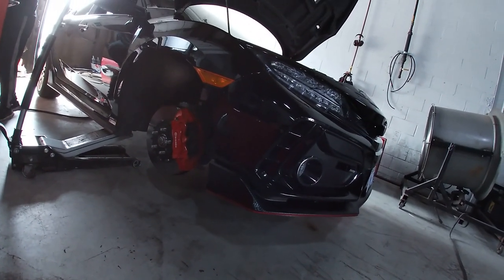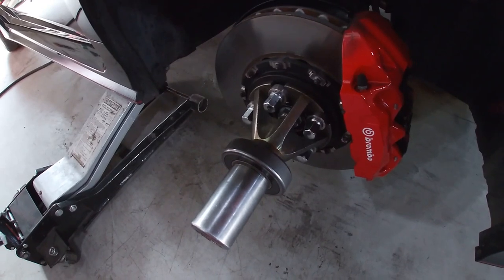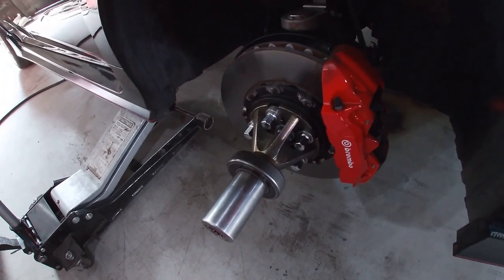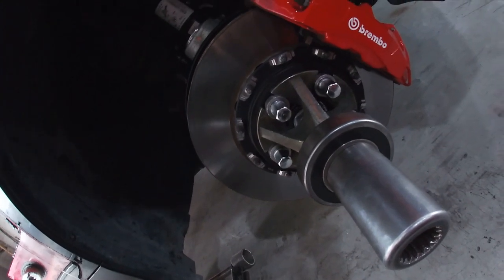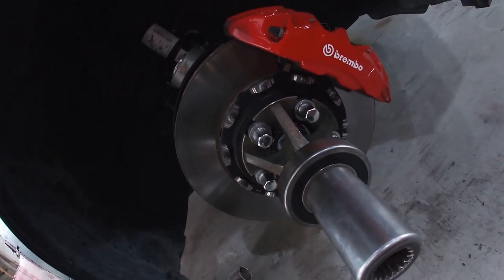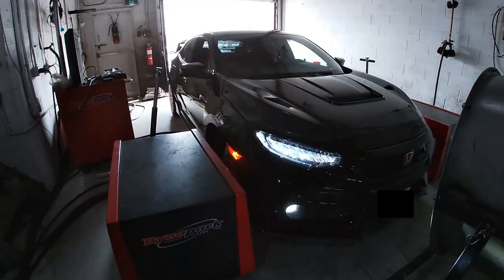Here at Nexmod, we're using the Dynopak instead of a Dynojet. The only difference is on a Dynojet, you're using tire contact onto a roller. With the Dynopak, you're moving the wheel and attaching the hub straight into the Dynopak pod.